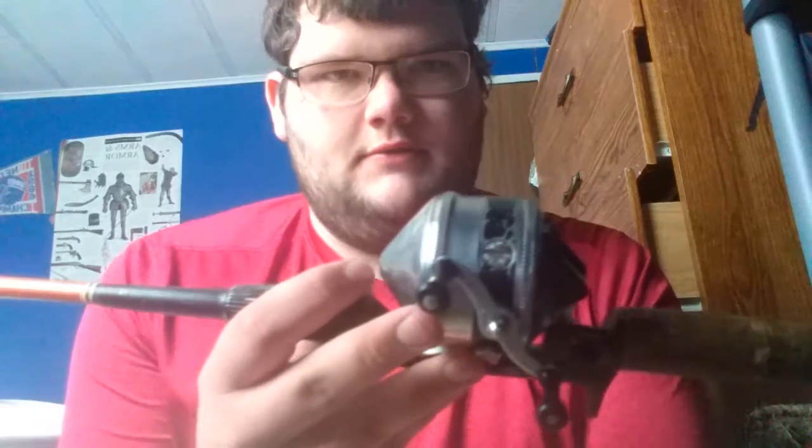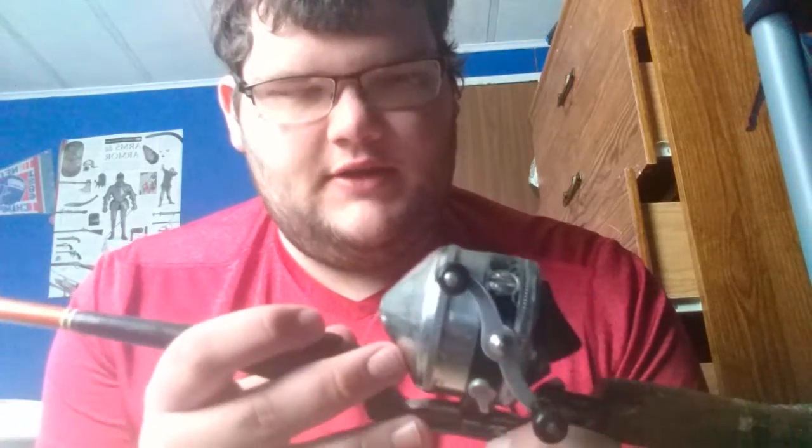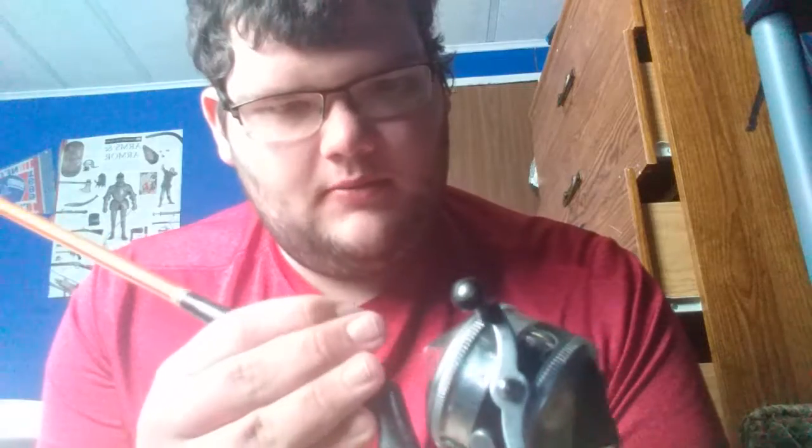Hey there YouTube, today I'd like to show you another vintage fishing reel and rod that I've been using lately, and also some repairs. The first one I'm going to show you is this Zebco 33 — aluminum body but with steel gears instead of brass, so it was made around 1967-68 based on my research. I have it mounted on an old Garcia Connellan casting rod, a two-piece six-and-a-half-foot medium action rod.